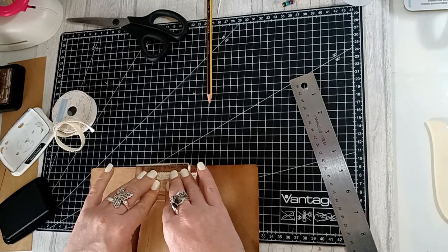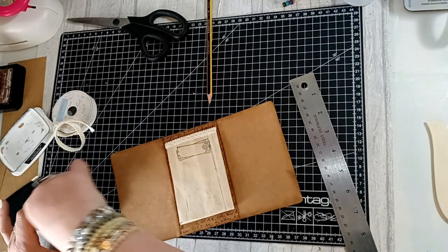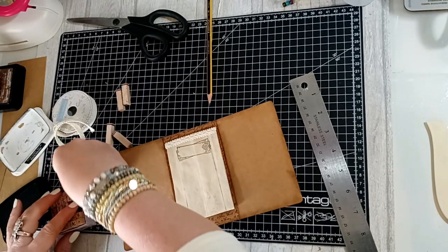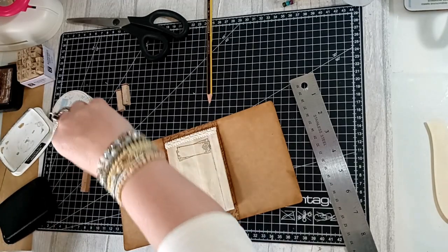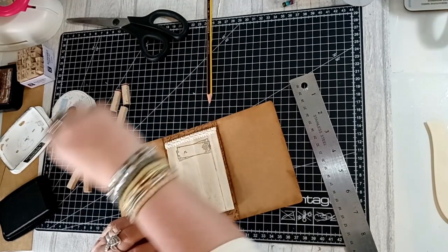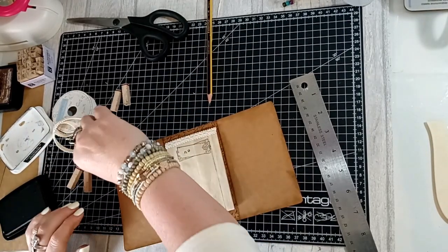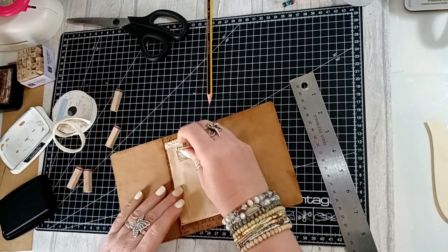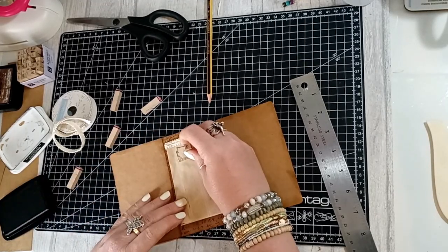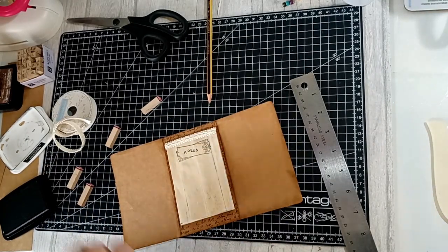I'm just going to use my letter stamps right in there — I think this will look really cute. I'll stamp the word 'notes.' You could use a word sticker on there if you've got one printed off, or write it on there yourself. I just really like doing these little stamps, I think they look lovely. So that's the middle section done.